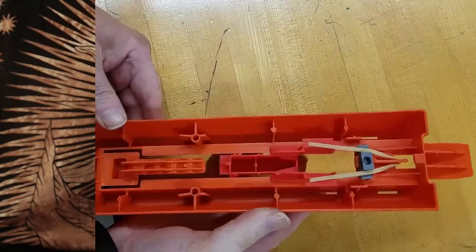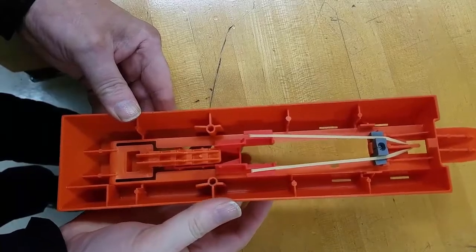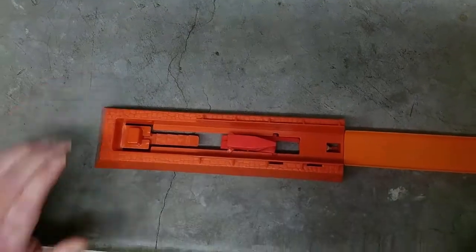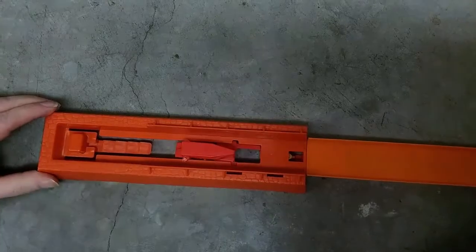Welcome to the physics of toys. To accelerate the cart, we have a launcher with a rubber band underneath. It has four positions, and as you get to position one to two to three to four, the cart will go faster.